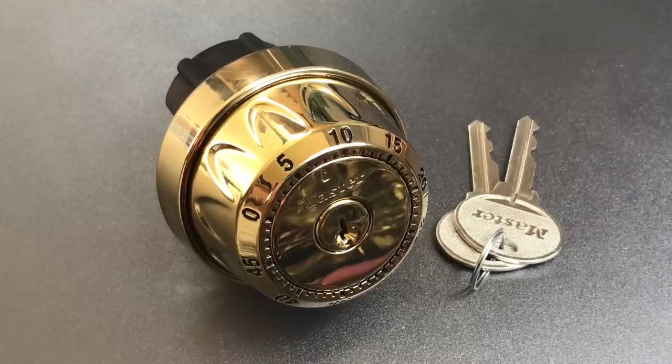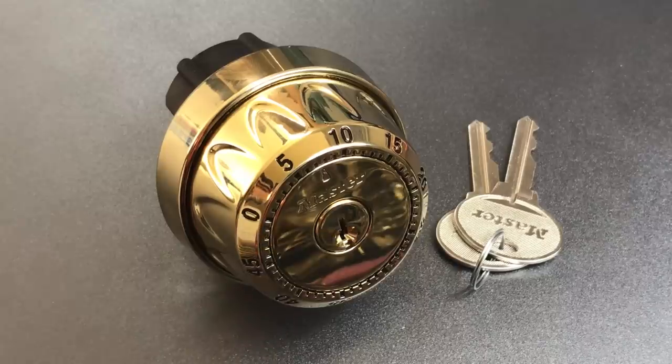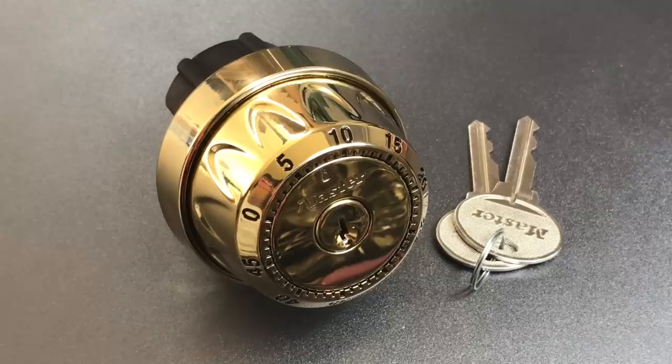I'm going to show you two different ways to get into this lock. The first will be to pick open the core that's right in the center of the deadbolt, and the second will be to bypass the locking mechanism altogether. The presence of this second vulnerability is, in my opinion, an unforgivable sin. But before we do that, let me show you something about this lock that I do like.